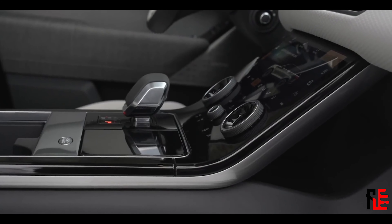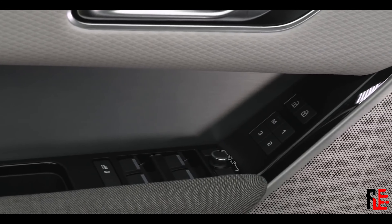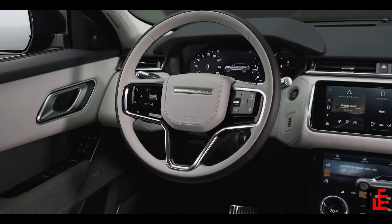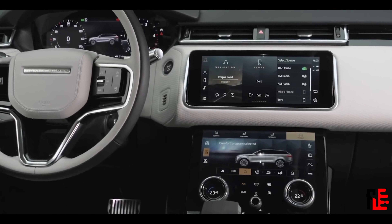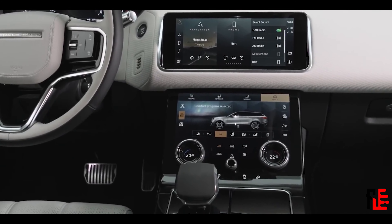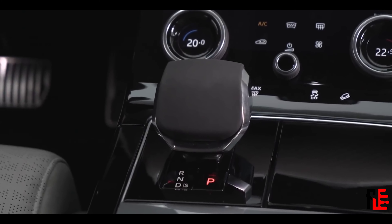Other than that marketing trick, the inside stays pretty much the same, which is a good thing. Like the two screens in the center console, and you see all around only lovely materials used. Color combination is yours to decide. I believe we talked about everything, so let's move on to the engine part of this video.